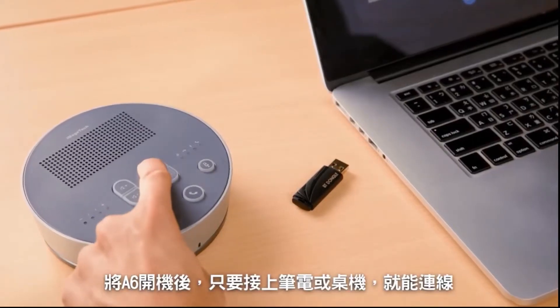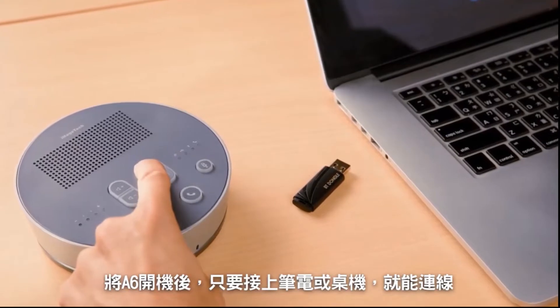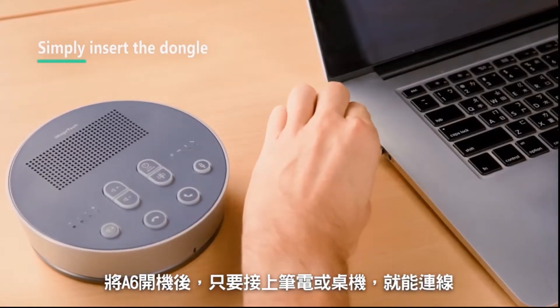After turning the A6 speakerphone unit on, to connect to the device, simply insert the dongle into your laptop or desktop computer.